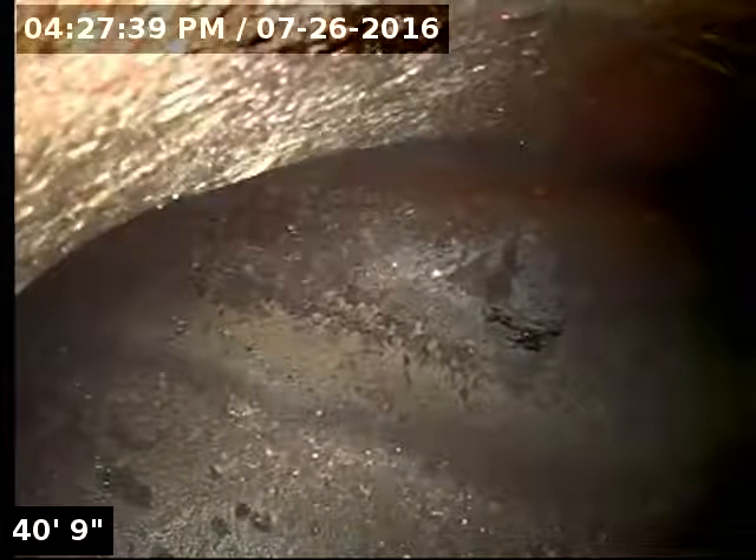This line actually looks pretty good, in pretty good serviceable condition. Here is a test Y — they use that to test the line for leaks when they build a house.